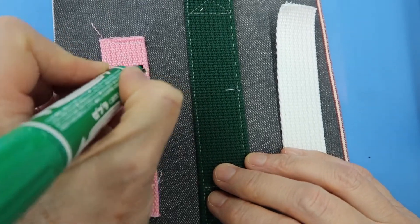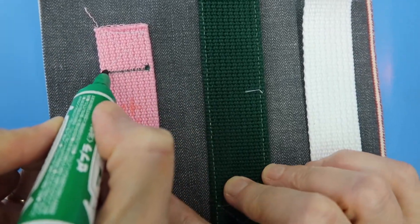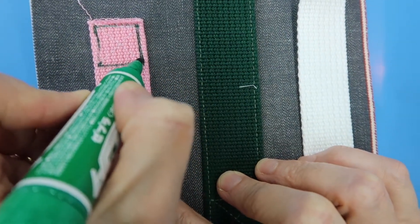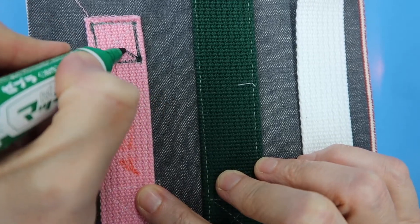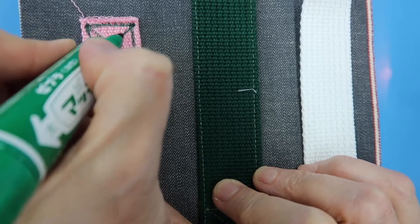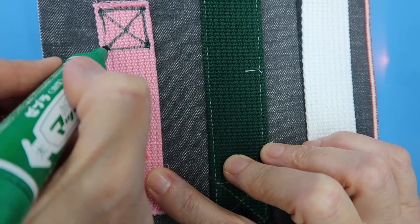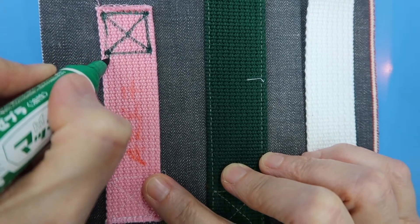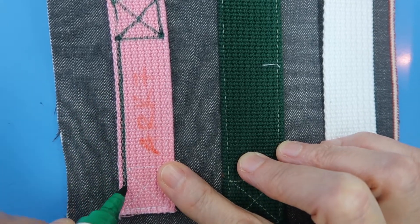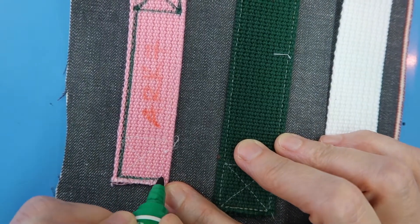You're going to start at this bottom corner and sew in a rectangle shape — one, two, three, four — getting back to where you started. Then sew diagonally up, reinforce that top line again, and then diagonally down so you have a box with an X in it. Then turn and sew in that first groove all the way down, and when you get to the bottom edge you're going to make another box.